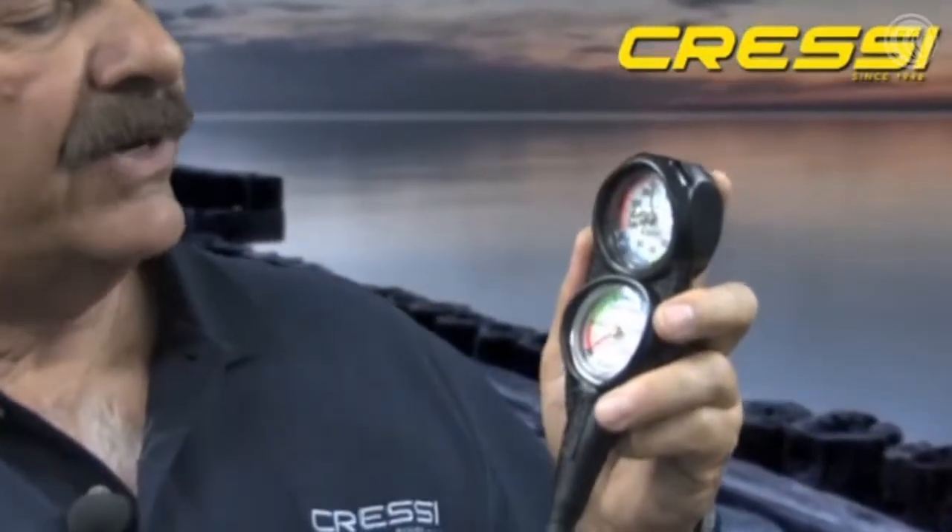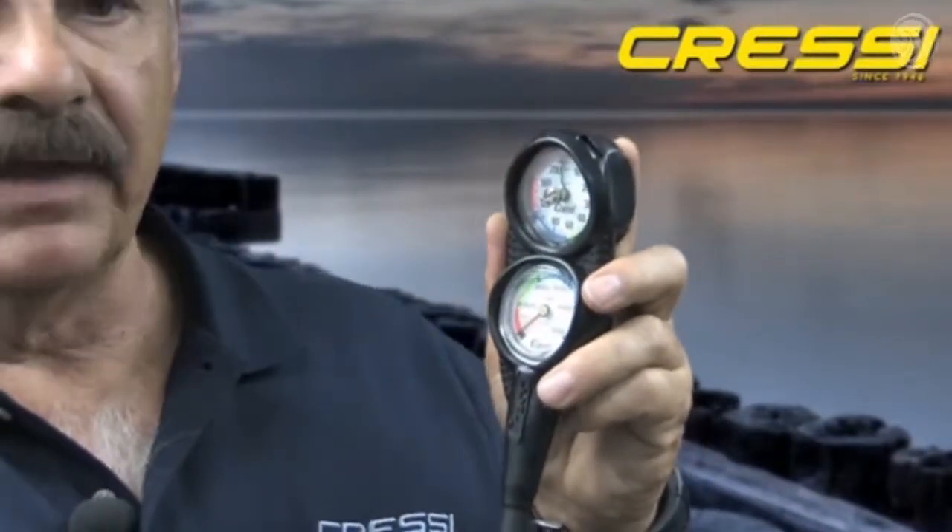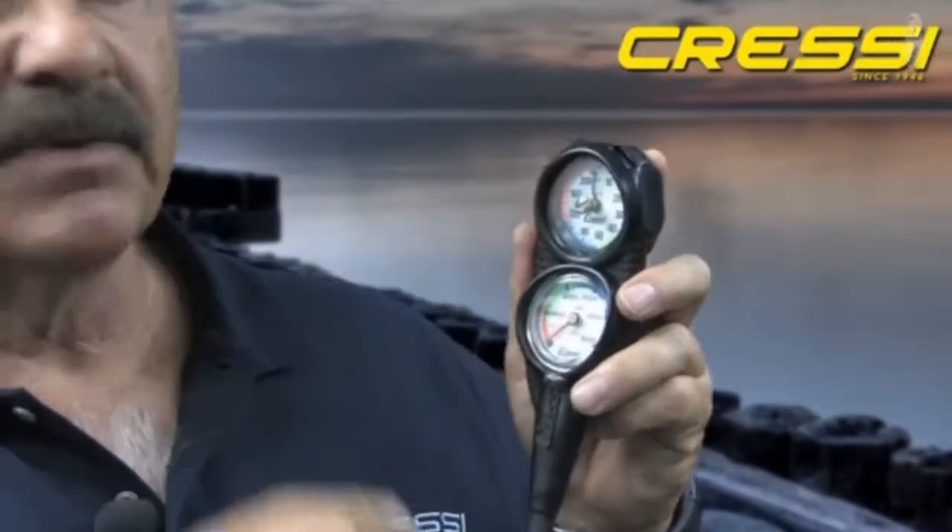The Mini 2 Gauge Console consists of a 5,000 PSI pressure gauge and a 220-foot depth gauge. The depth gauge has a maximum depth indicator to track your maximum depth during your dive. Both of them are housed in a very durable brass housing for a streamlined mechanism. So, let's take a look at them.